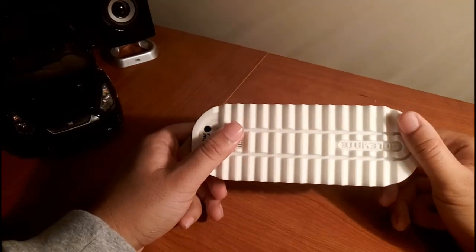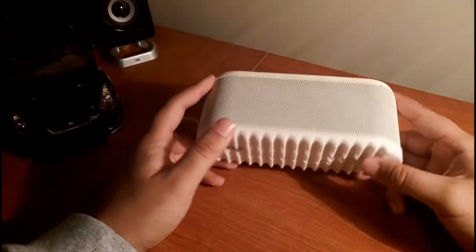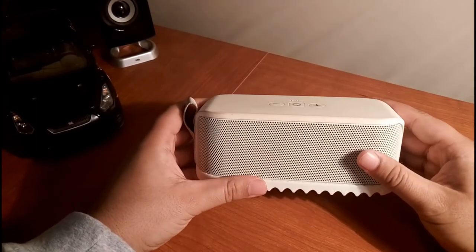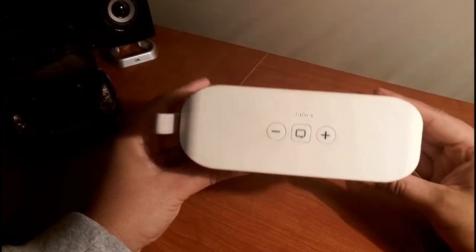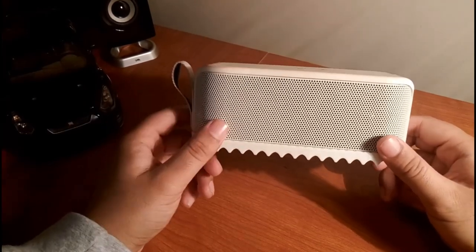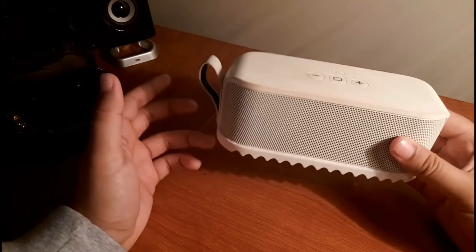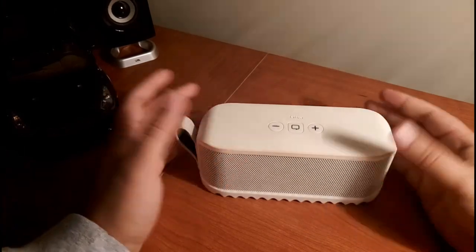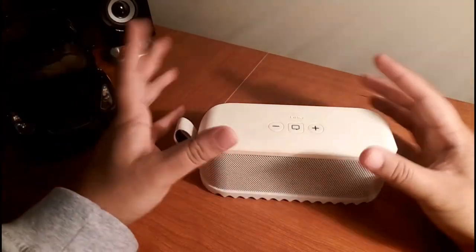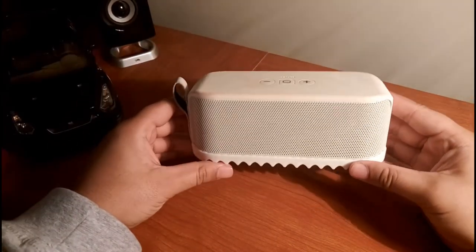Overall, I gotta say — at $150, or even $200 when it's not on sale — this thing sounds great. You can also pick up the Jabra Soulmate Max for around $200-something, but you'd be paying roughly an extra $100 for slightly better build and maybe a bigger speaker. I don't think that's worth it — I feel like this one is the best bang for your buck.